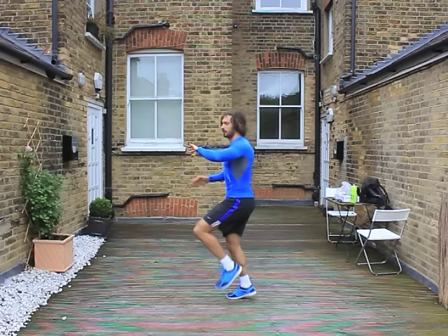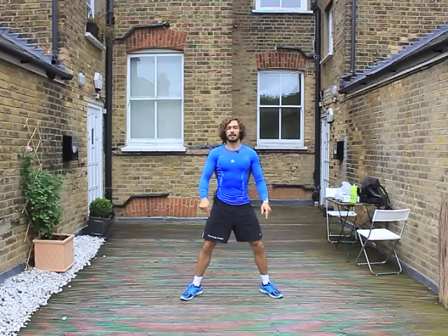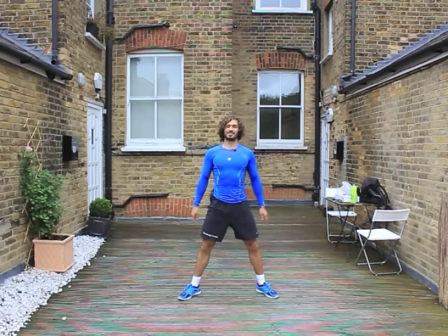From the side, just lifting the knees up gently. Then we're going to go into some sumo squats, which is basically a nice wide stance. We're going to sit really low, open up our hip joints. We're going to do 10 reps.